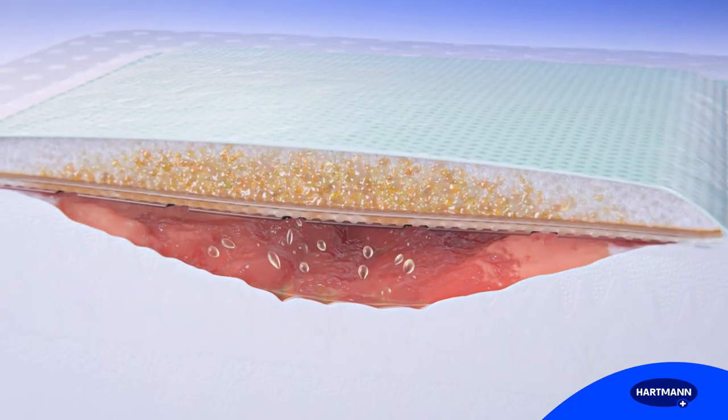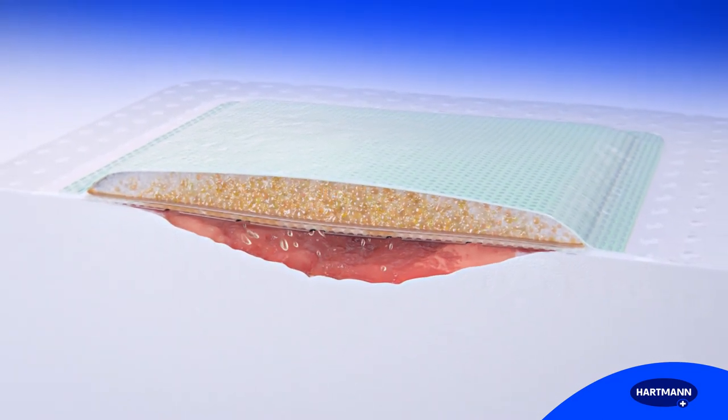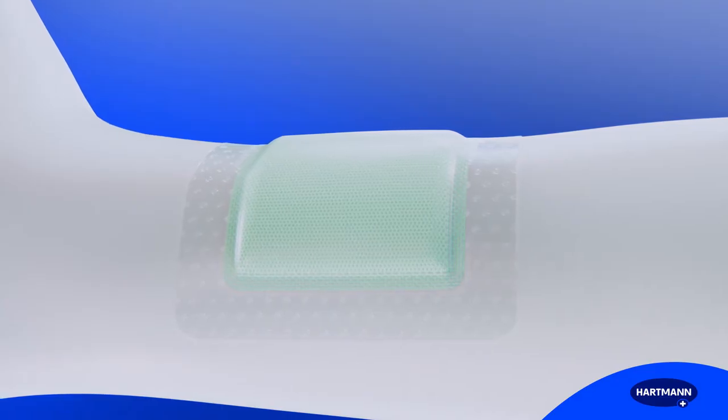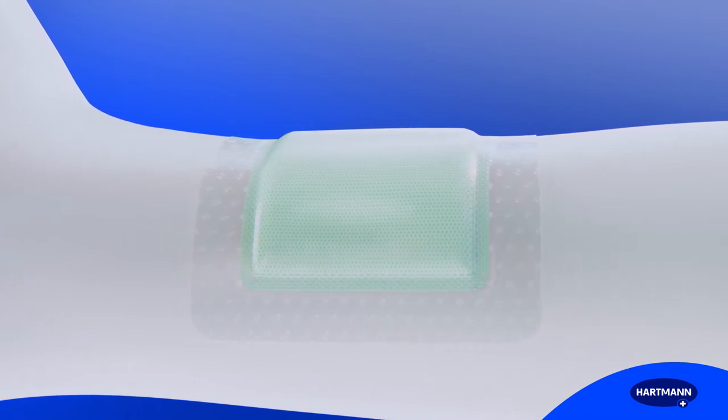Zetuvit Plus Silicone Border offers high absorption and retention capacity and an optimal microclimate. For patients, the structure of the core offers comfortable padding and protection against mechanical shocks.